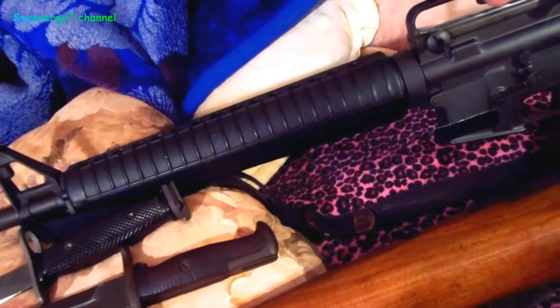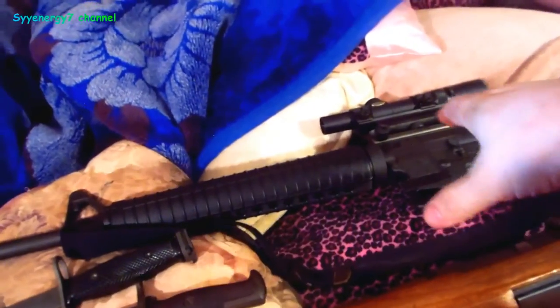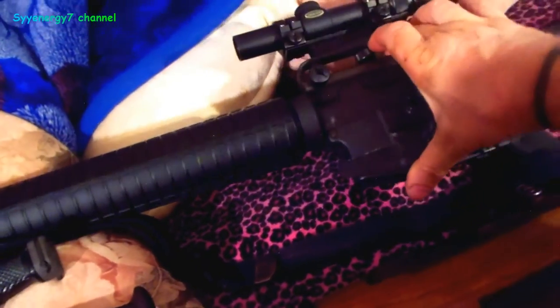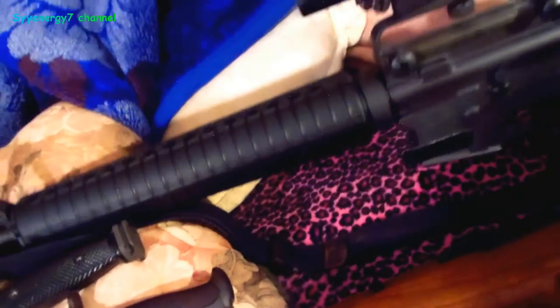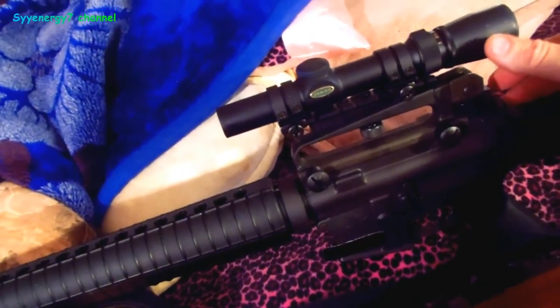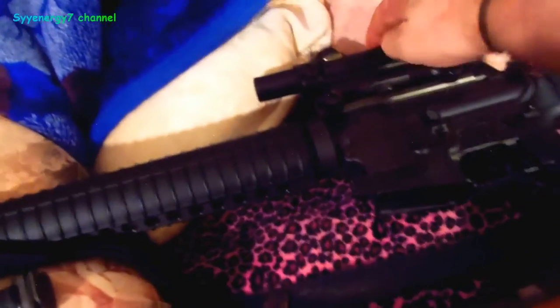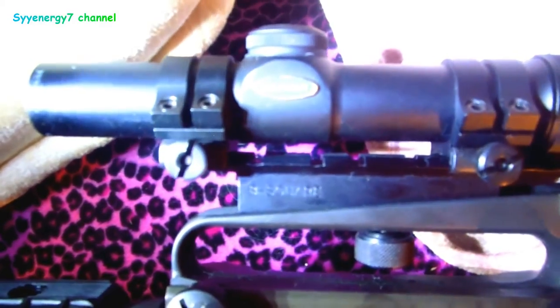I should probably get out to the range. The scope mount was loose — I didn't believe it was but it is. It is sighted in. When you take this off and put it back on, it sights back in. This also has the Picatinny rail under the carrying handle — you unscrew this, get the Picatinny rail, and put your optics on. I don't use optics as much though. When I was shooting a lot, I used iron sights. I think using these optics is kind of cheating — they're like a luxury. This is actually a pretty good scope — I think it's a Weaver. It is a good one.